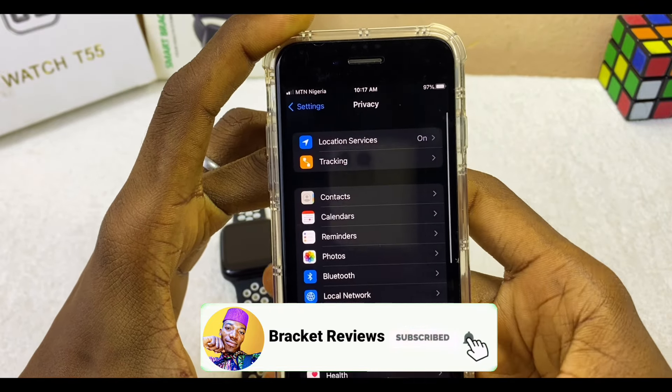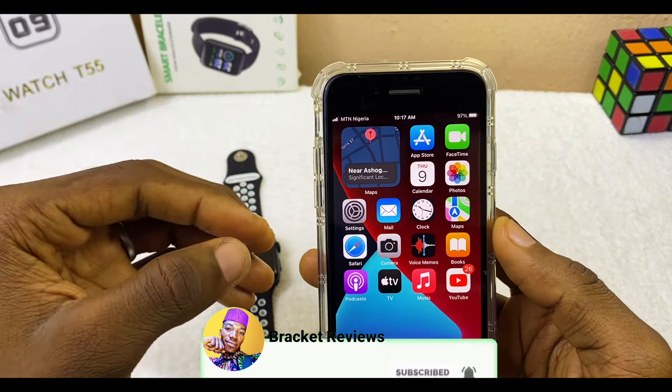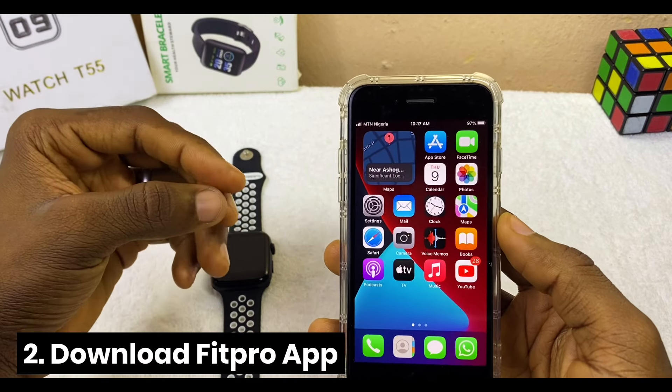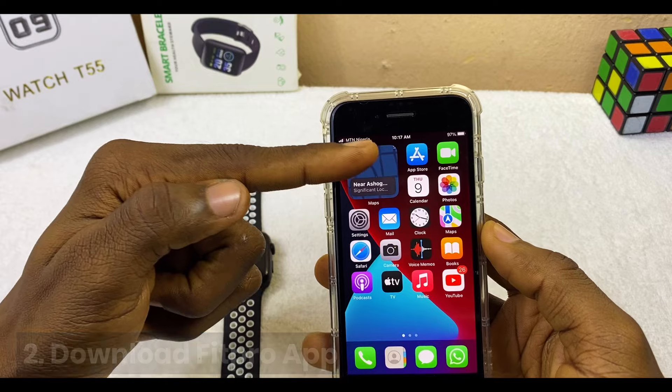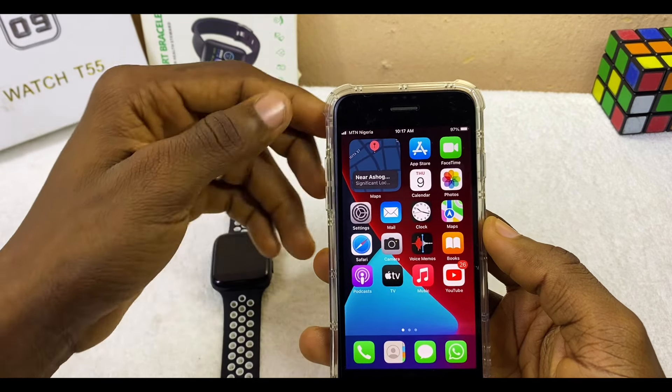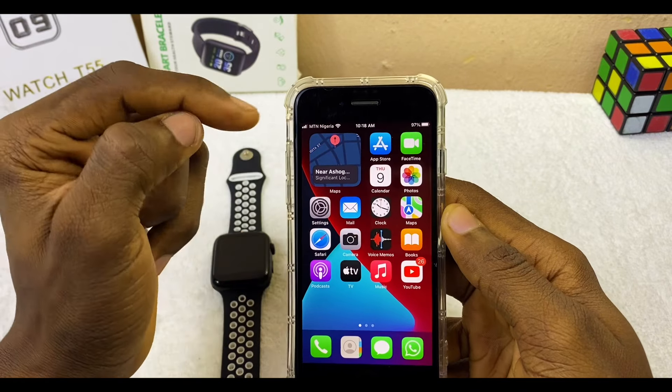Now go to location. Open Privacy and switch on your location. Once you have done that, the connection will be easy. The next thing to do is to download the Fitpro app at the Apple App Store. If you are using an Android phone, go to the Google Play Store and download the Fitpro app.